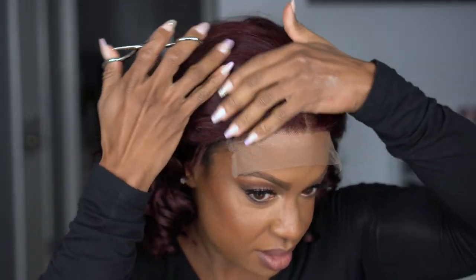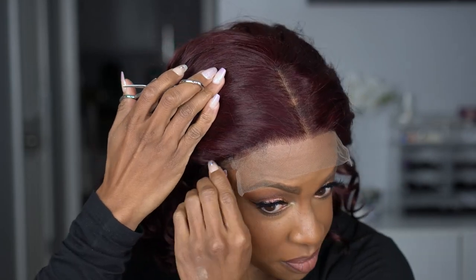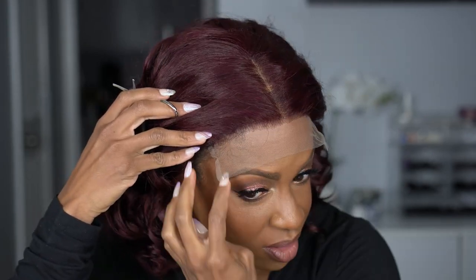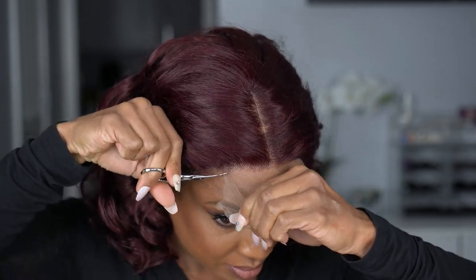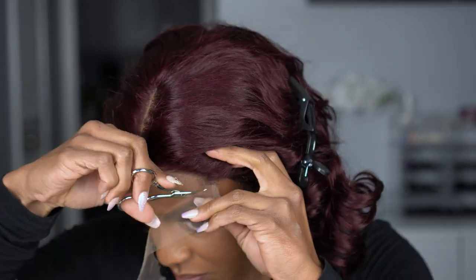I used to always feel some type of way about closures, but listen — the struggle of trying to get these sides to lay down is real. I would pluck this a little more; I don't feel it's very pre-plucked. Right now, if you don't try to push hair behind your ears, you don't have to worry about that. We're gonna cut all this lace off. Not bad — you can see a little white cast but all I need is a little powder. She is fitting snug so I don't need to do much else.